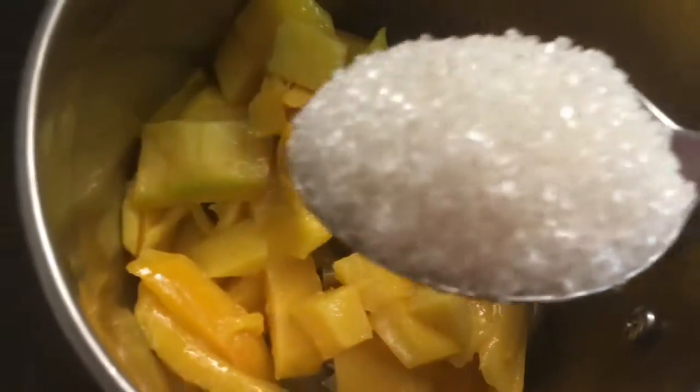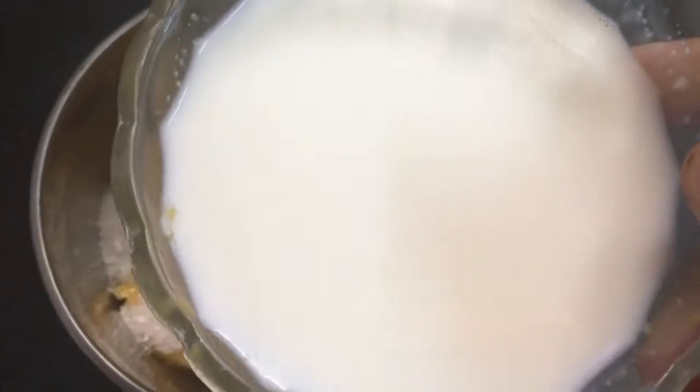Into this add 1 tablespoon of sugar. Then add 1 cup of cold milk.